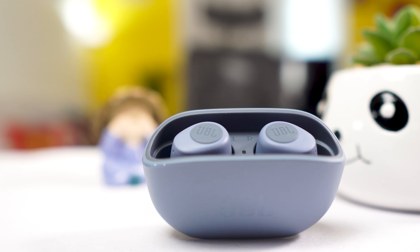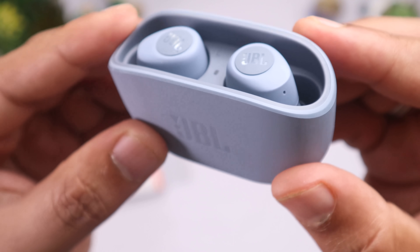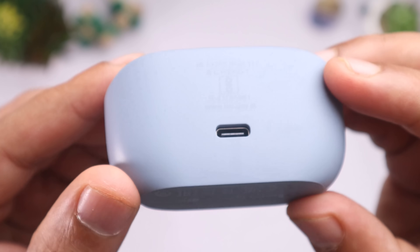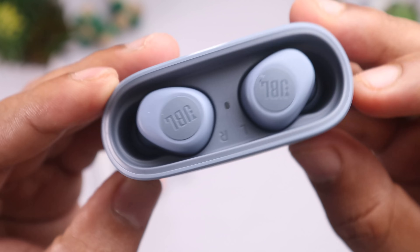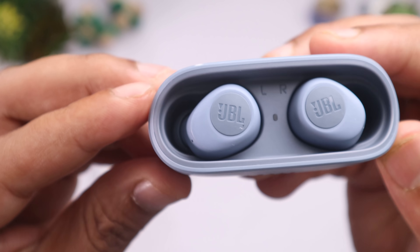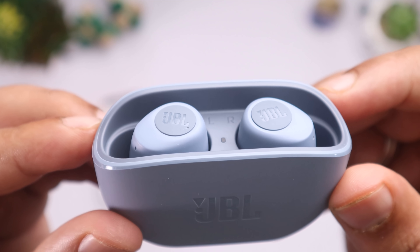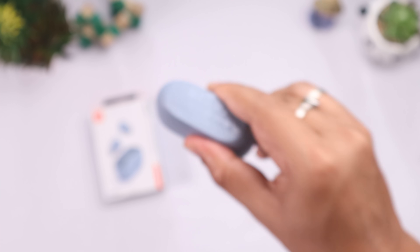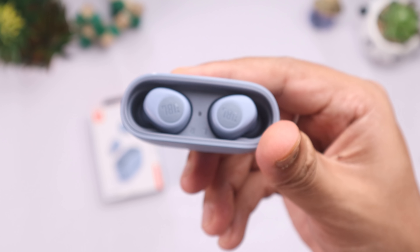The case design and build is solid. It's lightweight and pocket-friendly. The case uses a magnet closure, and that magnet is quite powerful, securely holding the earbuds in place.